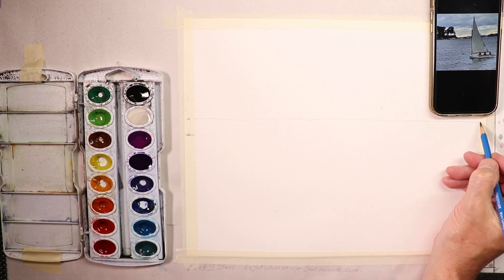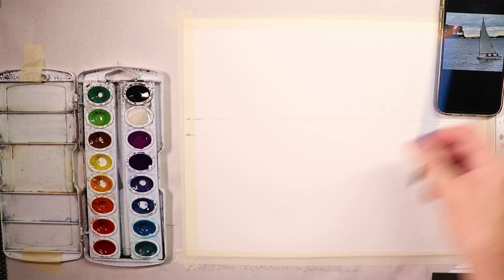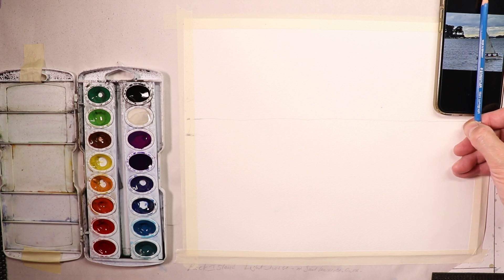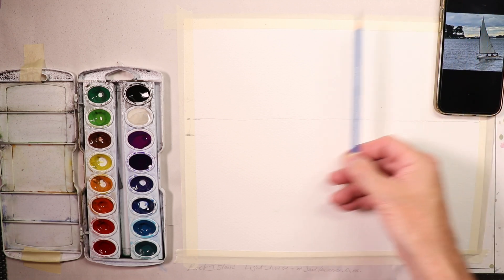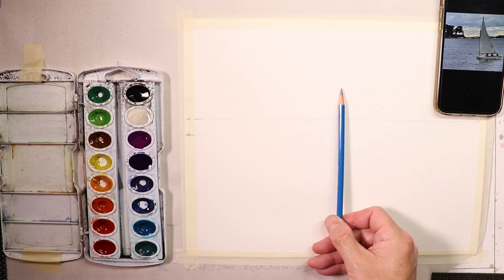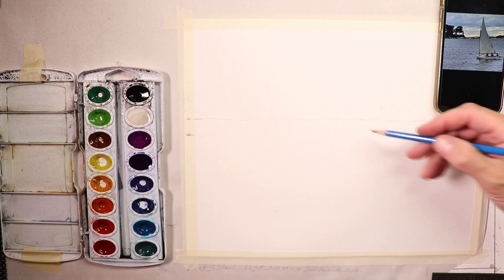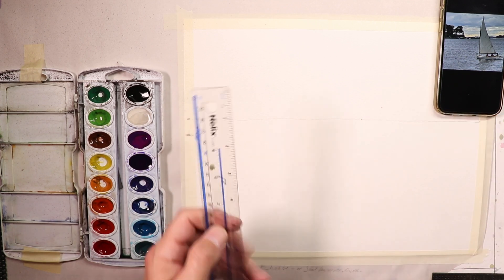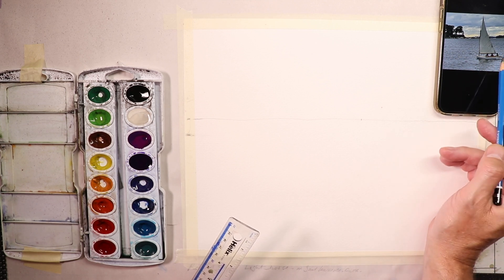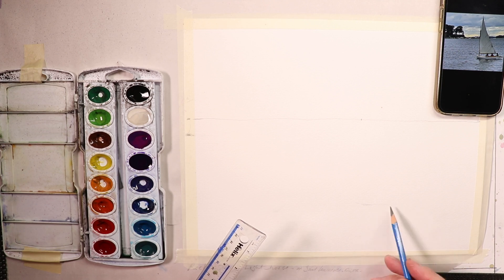Now we're going to look at the sailboat. Halfway is about here — the very left-hand side of the sail is actually a little bit over from the center point of the paper. We'll get our halfway point and go over a little bit. I'll place my index finger to mark where our sail is going to be. Taking a ruler, the sailboat is about a third of the way up from the bottom — that's about where the bottom of the sailboat rests upon the water.